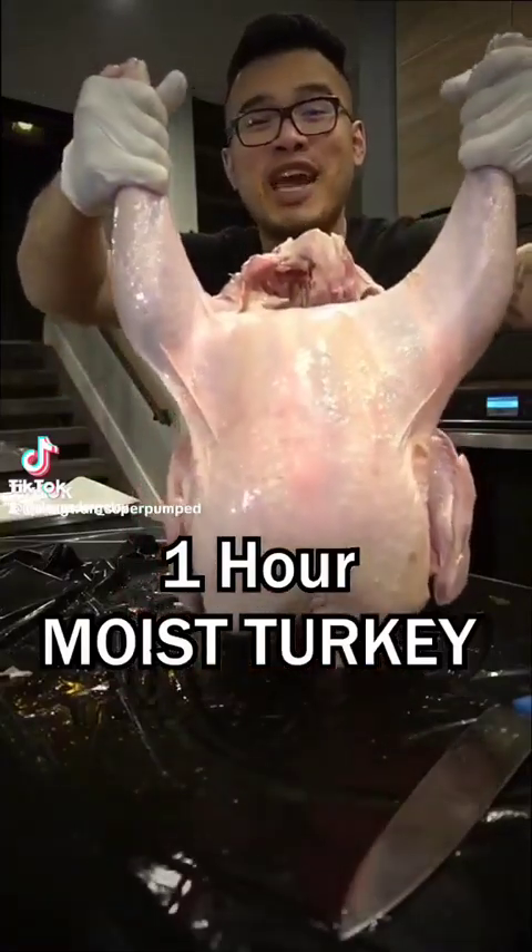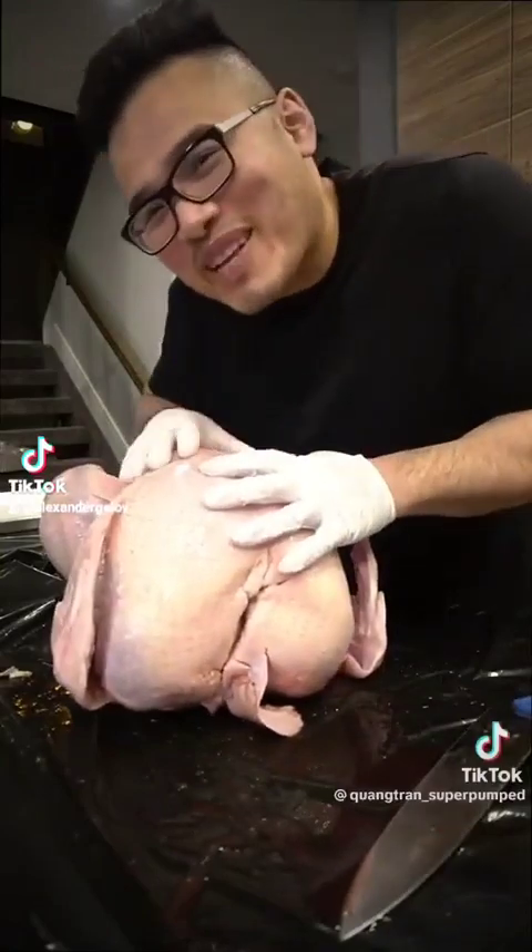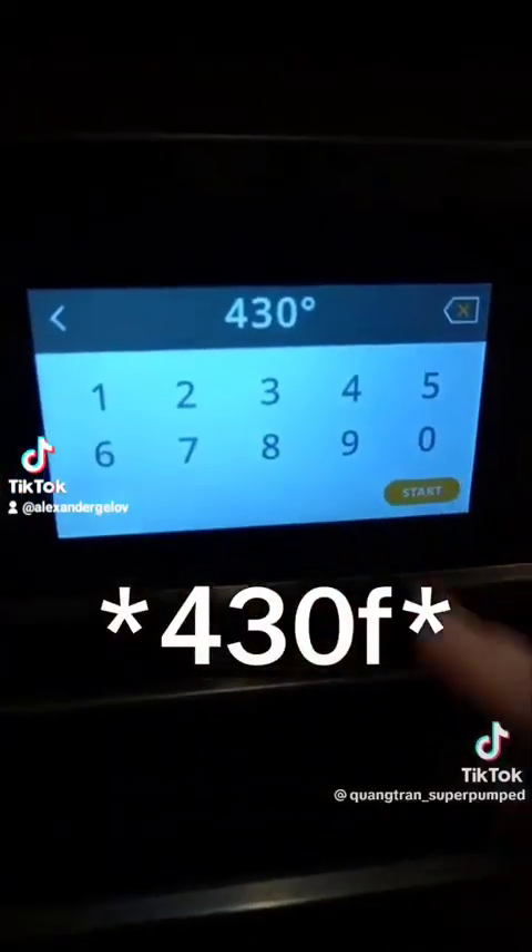It's your turn to cook turkey this year. Let me show you guys how to cook it in less than an hour. First things first, preheat the oven at 450.